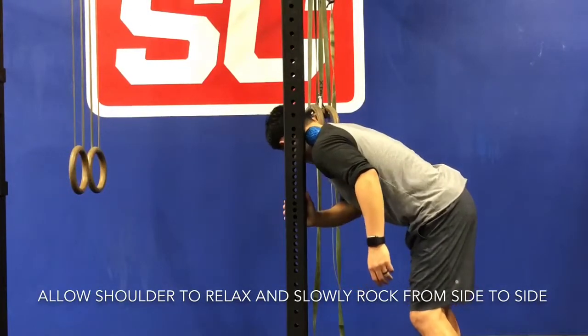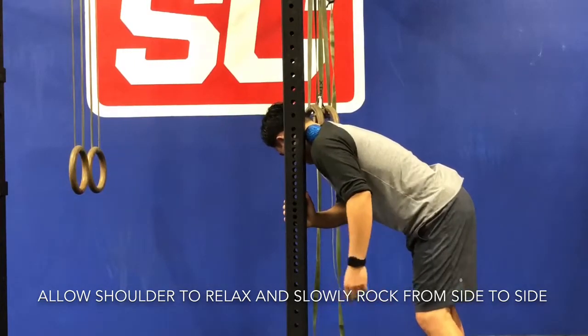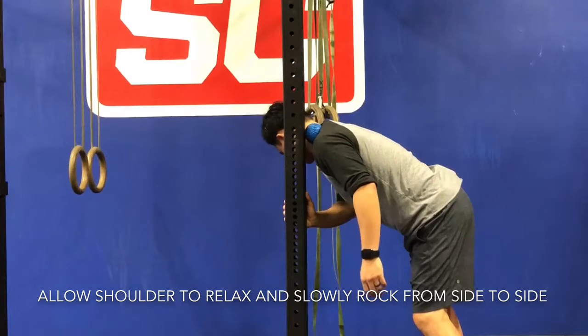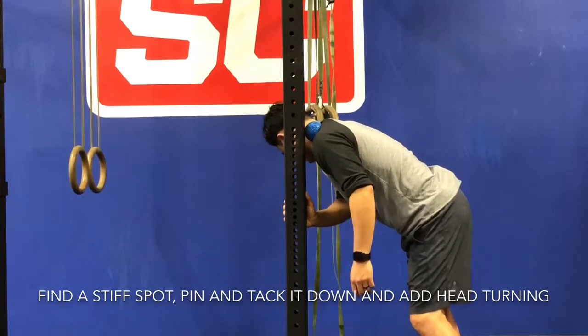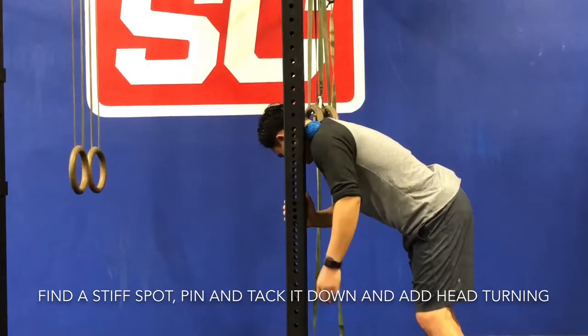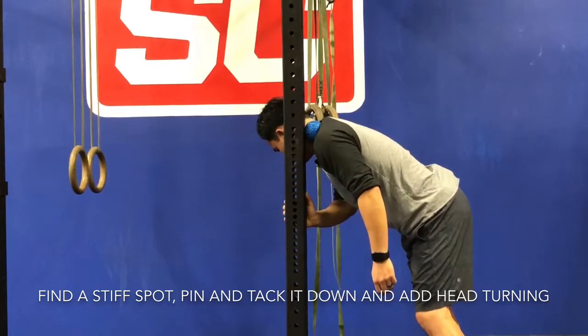When I get myself set up on the rack, I want to make sure that I'm allowing my shoulder to relax so that I'm not hiking it up towards my ear. I'm just going to start to rock myself from side to side to loosen up that upper trap. If I feel an area that's restricted, I'll tack myself down, apply a little more weight into the ball, and then add some head movement — rotating my head from side to side — to loosen it up a little bit further.